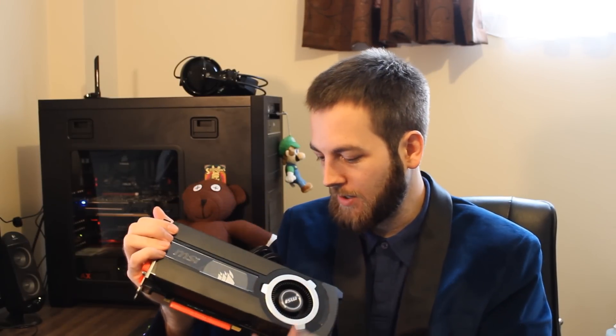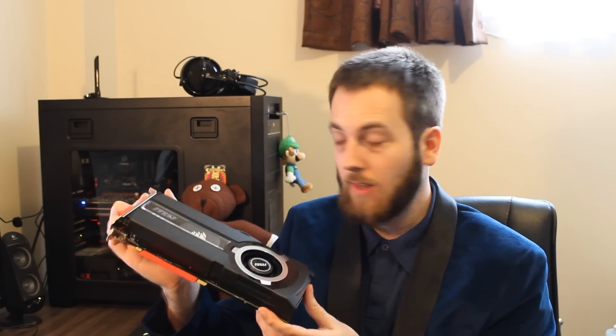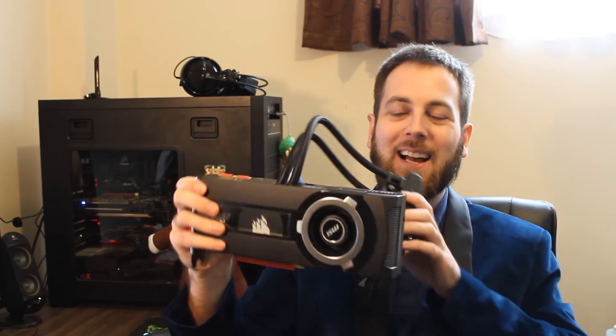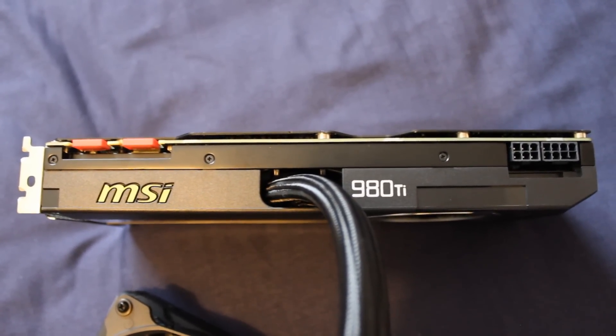Size-wise, the graphics card — this might matter to some people — but obviously when you have a 120mm radiator attached, you're also going to need to mount that 120mm RAD as well. The graphics card itself is coming in at 270mm long by 111mm wide by 40mm tall. It does have a nice backplate too, as I showed you before. Power connectors: it's an 8-pin and a 6-pin — sorry, I'm just a little bit off today.